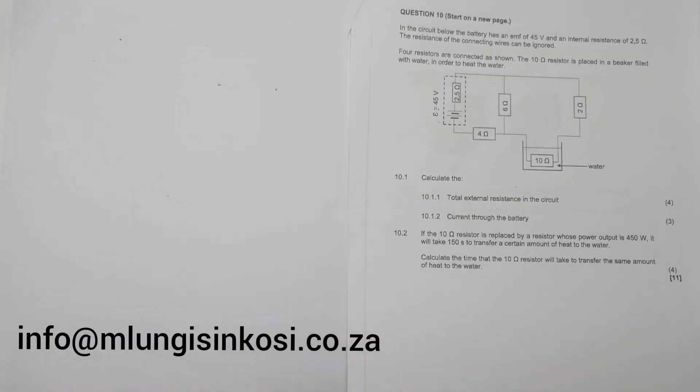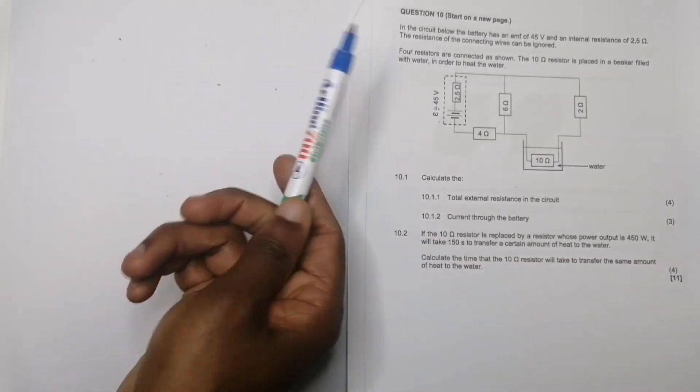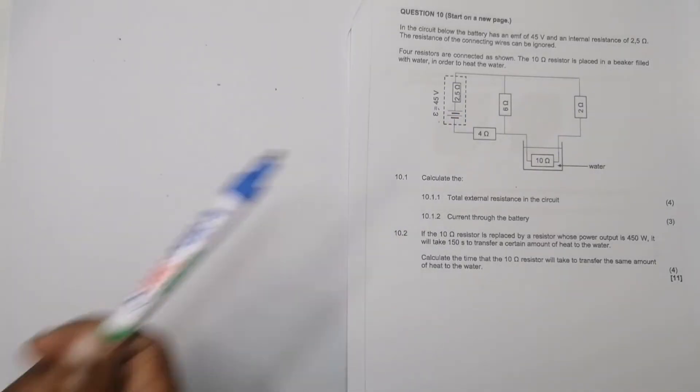Let's have a look at Question 10. In the circuit below, the battery has an EMF of 45 volts and an internal resistance of 2.5 ohms. The resistance of the connecting wires can be ignored. Four resistors are connected as shown, and the 10 ohm resistor is placed in a beaker filled with water in order to heat the water. They ask us to calculate the total external resistance of the circuit.